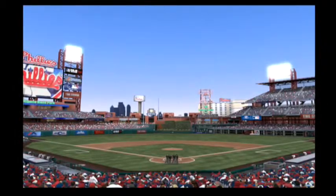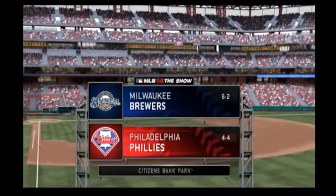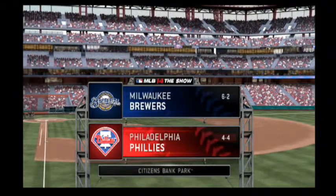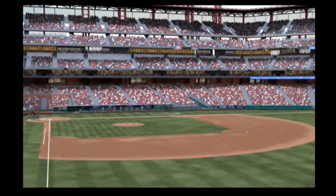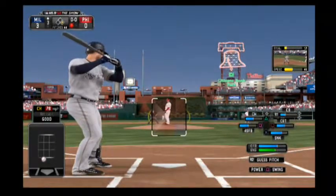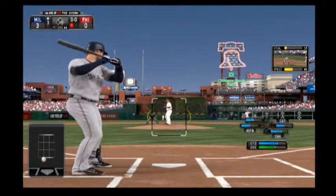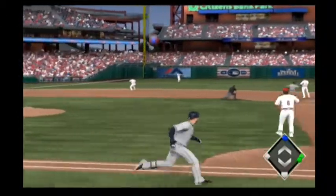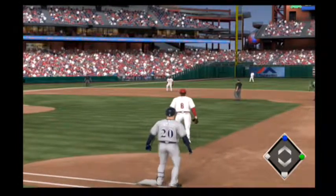Time for baseball on the show as we get you set for baseball at a place they call The Bank, Citizens Bank Park in Philadelphia. Tonight we wrap up this three-game series between the Milwaukee Brewers and the Philadelphia Phillies. Jonathan Lucroy will dig in, 0-for-1 here in this one. Now a ball lined into left field — that's a base hit. Throw comes back in quickly, so runners at first and second, still with only one away.